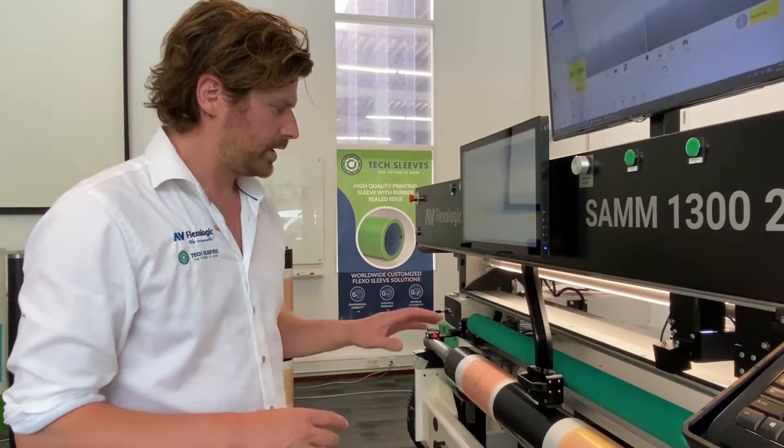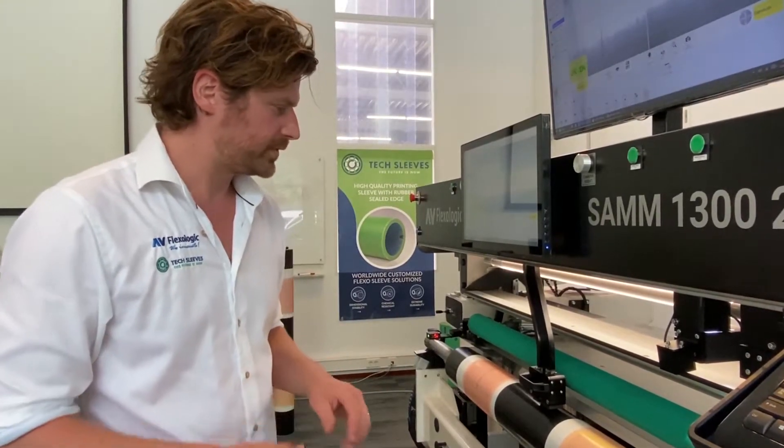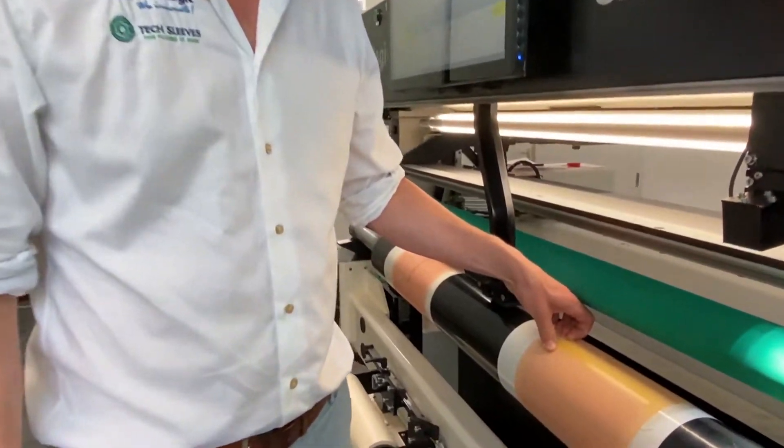Hi, it's Martijn again. Just to recap, we actually found two plates which were a bit too long on the job. So of course we want to cut them to make them a bit shorter.